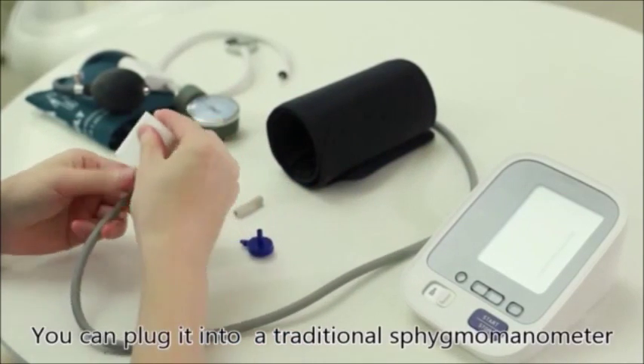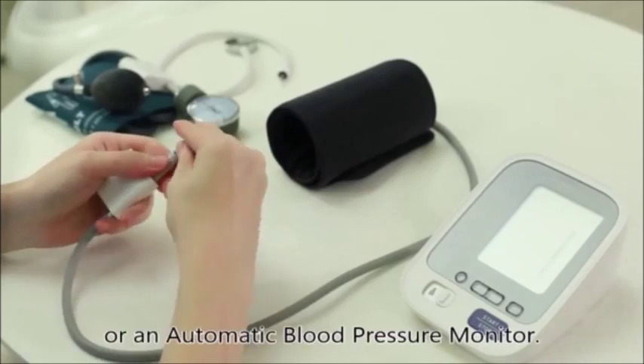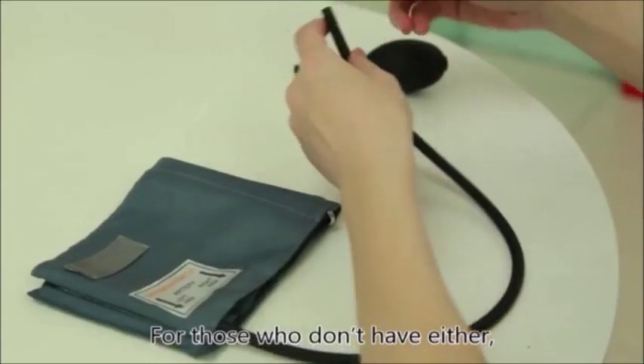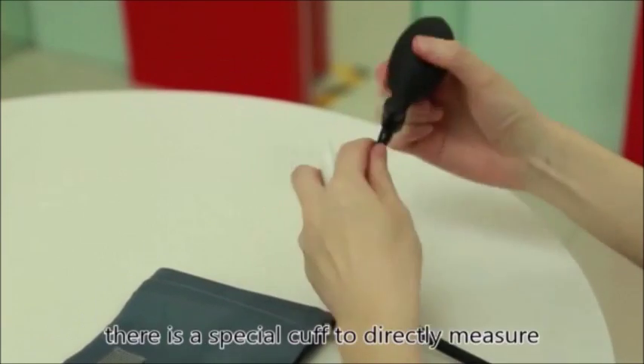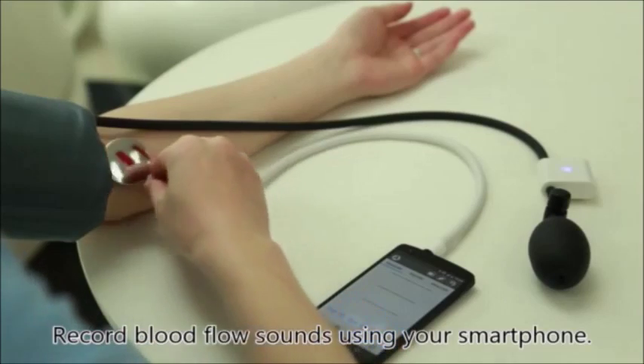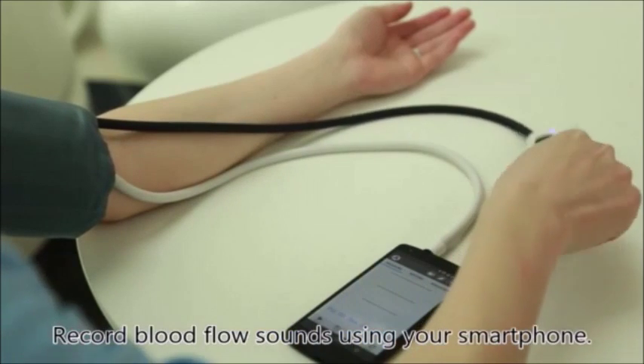You can plug it into a traditional sphygmomanometer or an automatic blood pressure monitor. And for those who don't have either, there's a special cuff to directly measure your blood pressure. Record blood flow sounds using your smartphone.